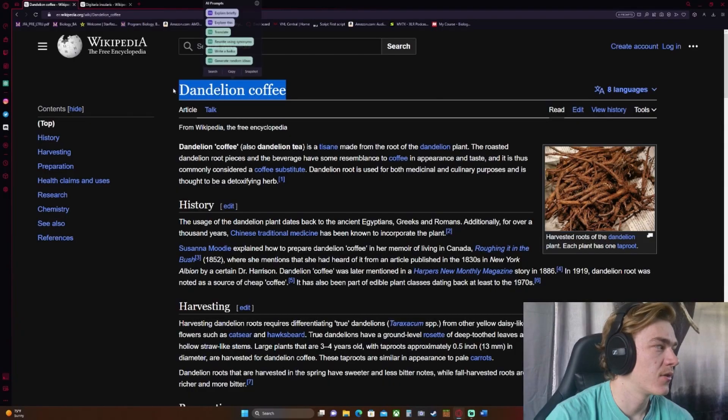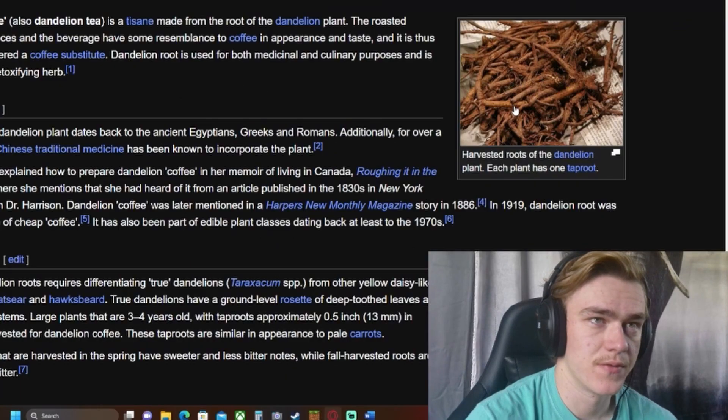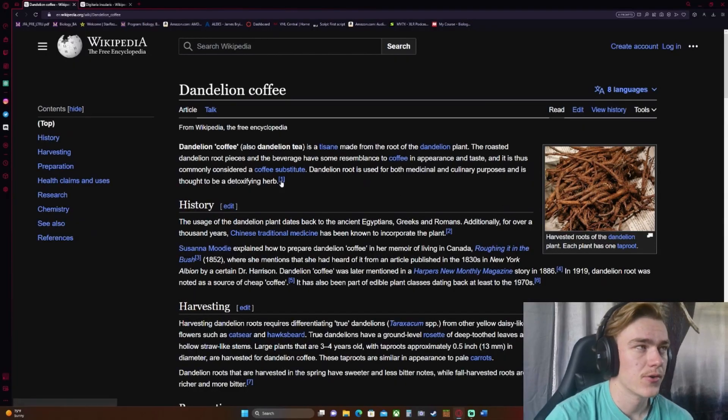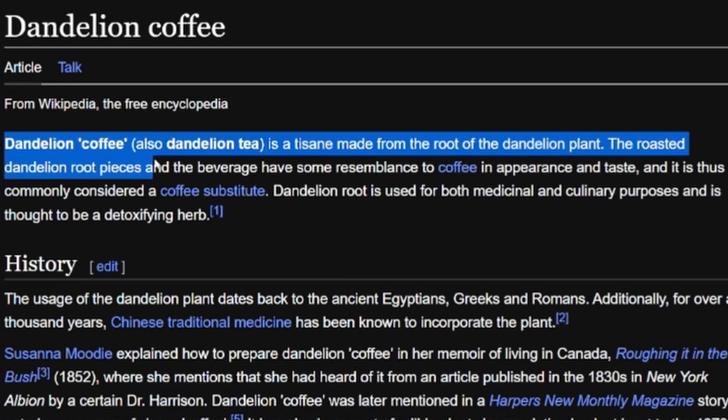Let's learn about dandelion coffee. That's a picture of it, I guess — interesting pictures. Not a very long article, that's why I chose another one. I may have a hot take: I don't like coffee at all. It's just not good — it's bitter, and if you add all that other stuff to make it not bitter, you might as well not drink coffee. Smells great, don't get me wrong, but tastes like crap.